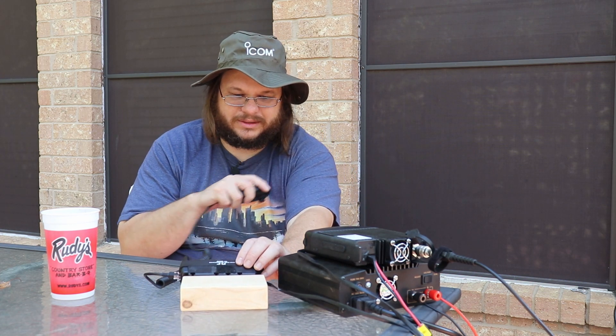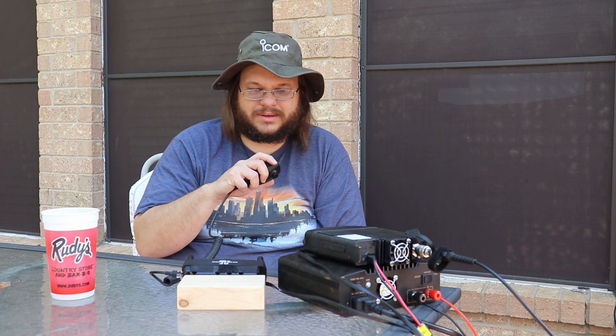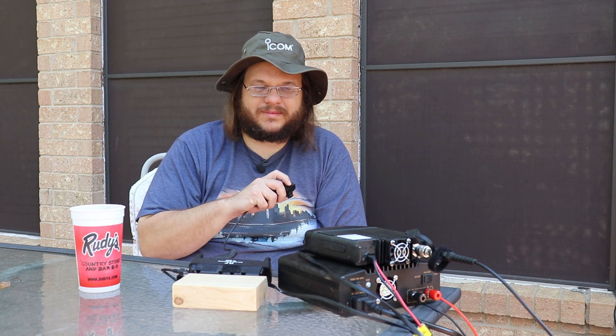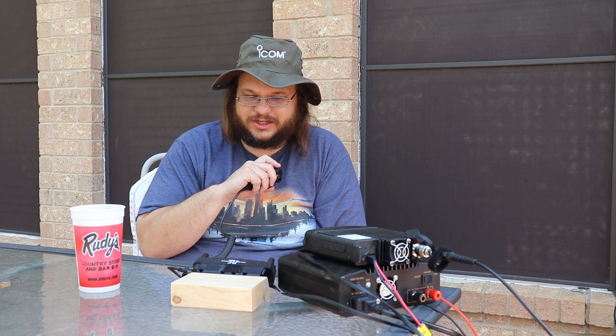This is KG5AHJ. I'm using the antenna we just looked at on the roof, the mag mount antenna. Hey Frank, how are you? KG5HLI. I'm doing good — I am shooting a YouTube video with my temporary radio setup on my deck outside. How are you doing today? We're doing fine, we just headed to a baseball game. It's beautiful weather. I'm going to say 73 real fast here and get back to the video.